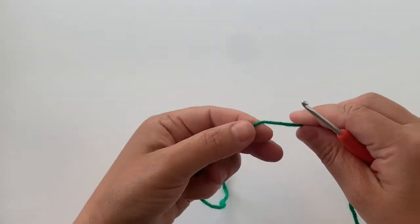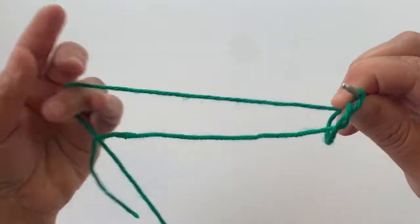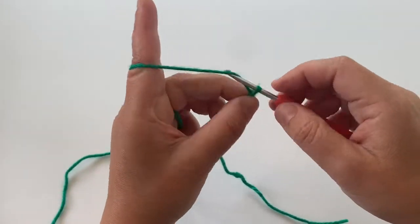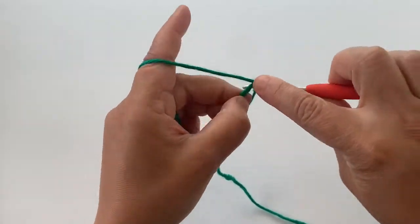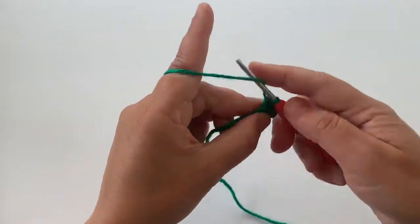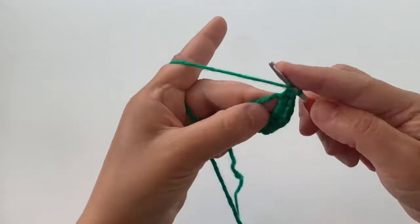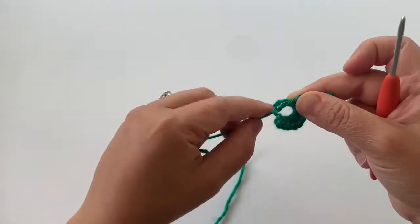We're going to start off with a magic circle. I do have a magic circle and increasing rounds video tutorial also on my YouTube channel. We're going to chain two and we're going to work eight half double crochet stitches into the ring. I'm just going to pull this ring nice and tight.